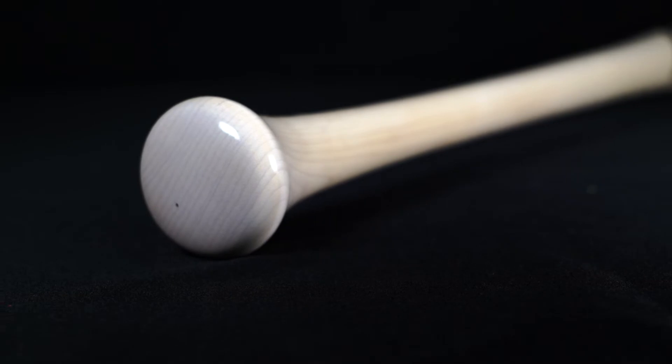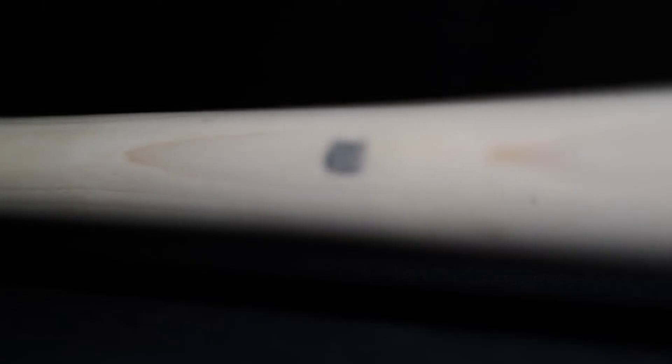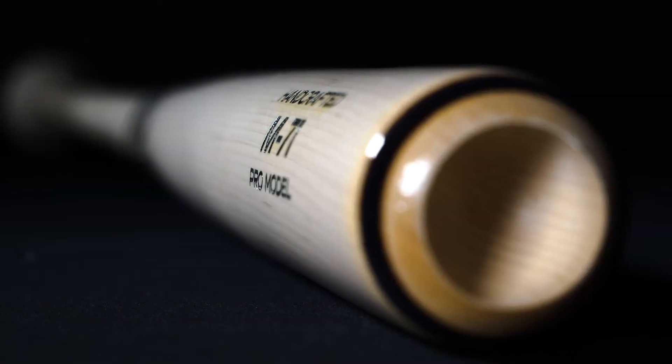The M71 is going to have a more tapered knob, and it's going to have a medium-sized handle that's going to go all the way up into the more traditional barrel. This bat is the most balanced bat in the Marucci bat lineup, and it's going to be great for players who are looking to control the bat through the zone.